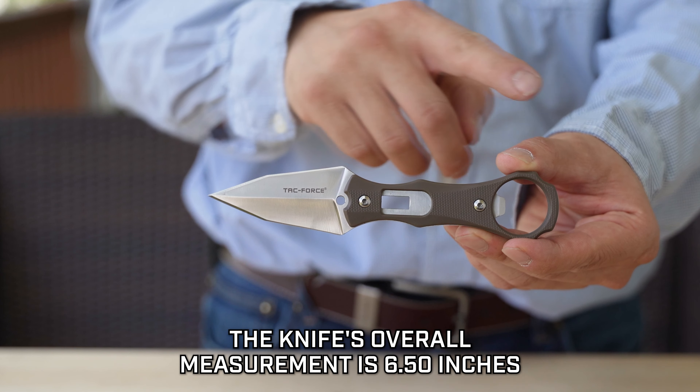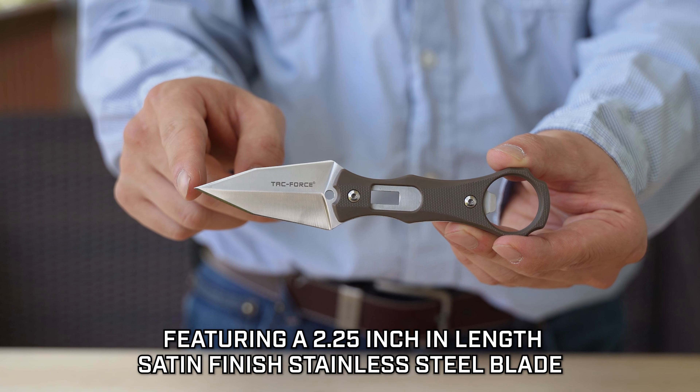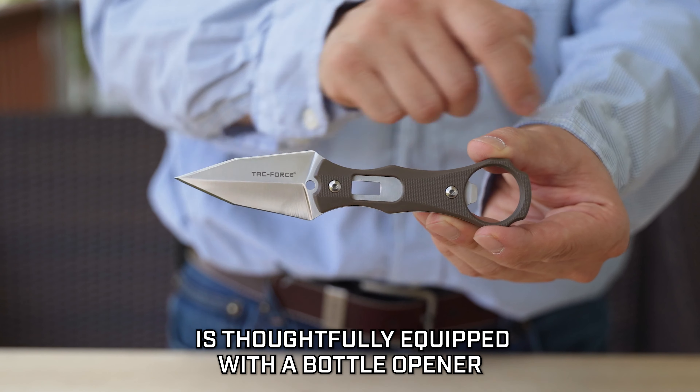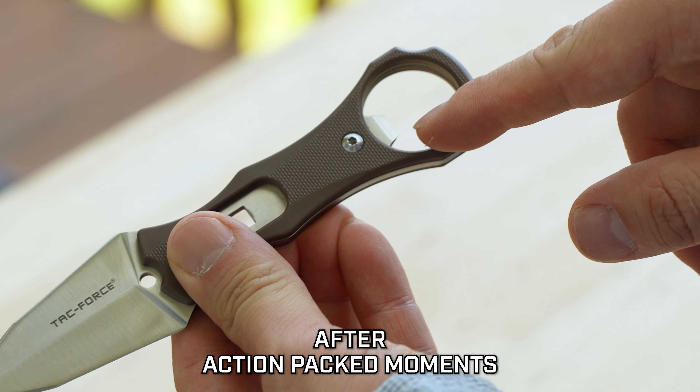The knife's overall measurement is 6.5 inches, featuring a 2.25-inch satin finish stainless steel blade designed with a spear point. The 4-inch nylon fiber handle is thoughtfully equipped with a bottle opener, perfect for cracking open a cold beer after action-packed moments.